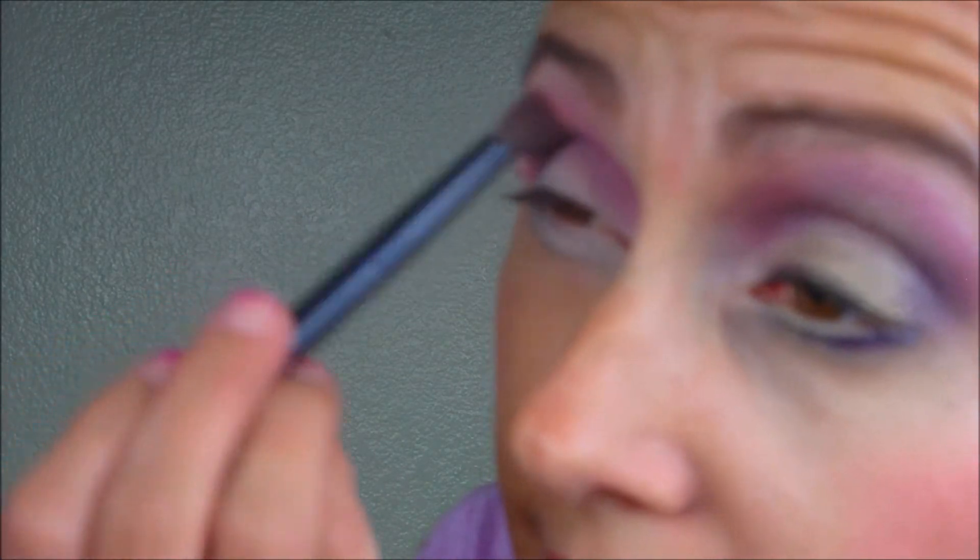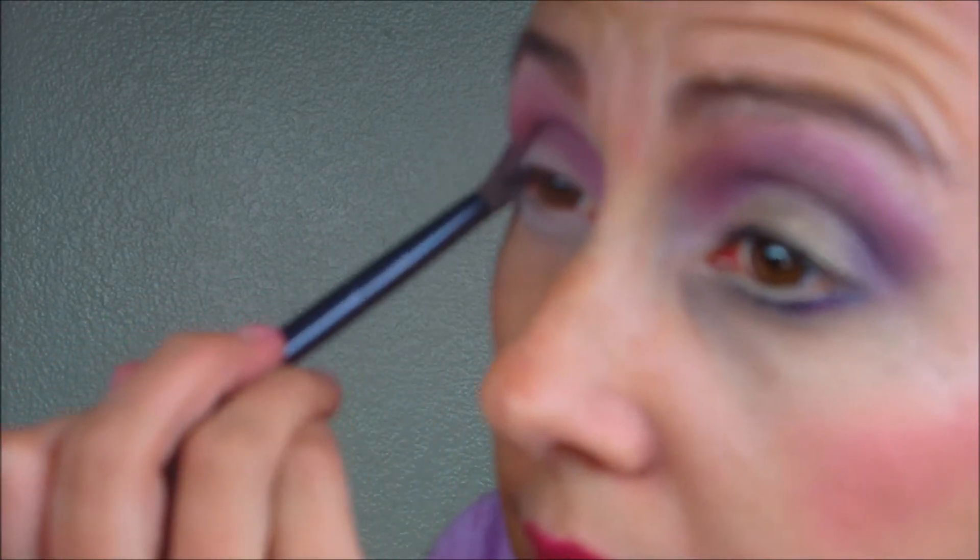I got a little blend happy there and went a little too far. I'm going to take that blender brush again after wiping it off and continue just blending those colors in together. And this is what you should have so far.